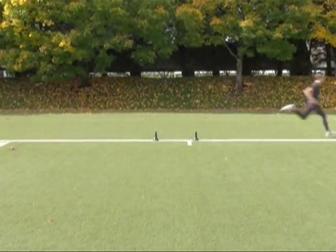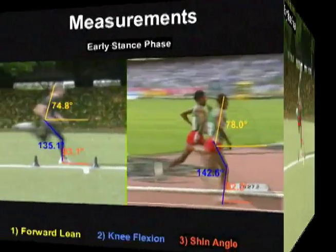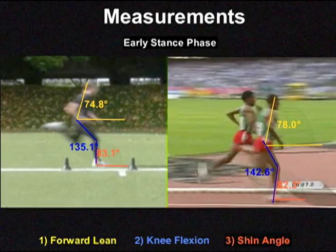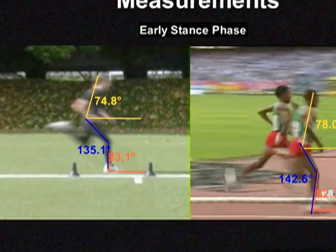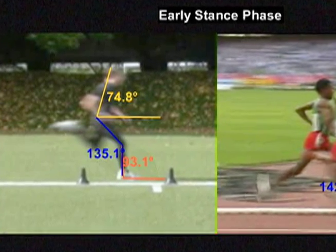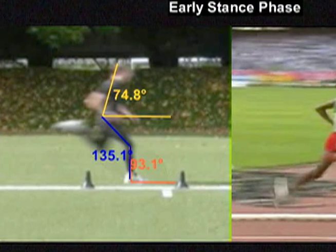The first thing Lance did was film Dathan sprinting across a section of track, and then he froze the video at different points. In this frame, we're looking at Dathan and also the great Ethiopian racer Kenenisa Bekele in what's called the early stance — the instant their foot first strikes the ground. You can see that Dathan is landing with his foot out in front of his body; the angle of his shin relative to the ground is past the vertical at 93 degrees. Dathan can't push off that leading foot while it's still out in front of his body, so he has to wait until his hips come over it, and that slows him down.